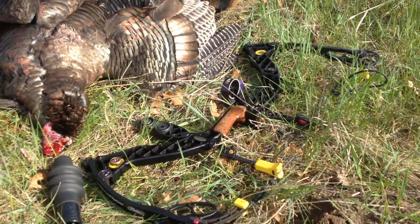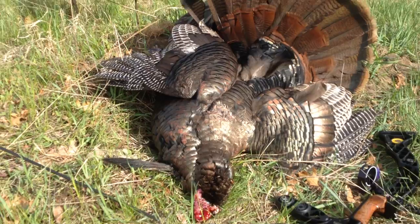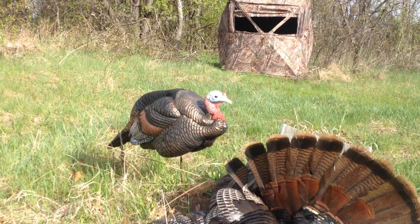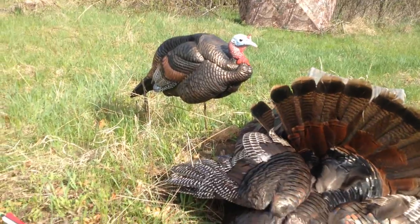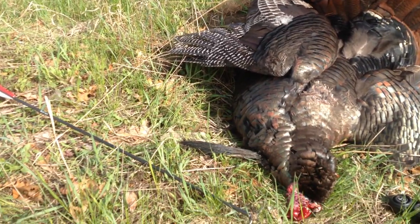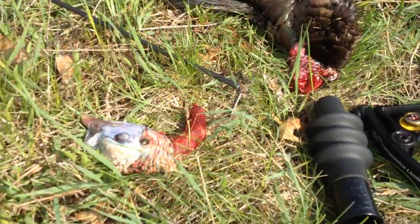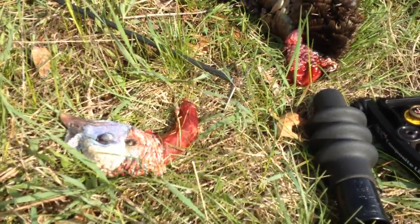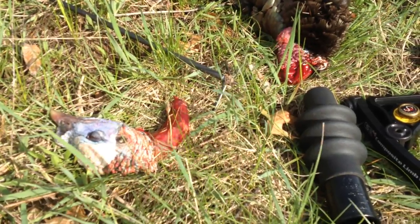A black bow helps hide you in the blind. Most importantly, when the tom confronts the decoy, aim for the neck and hit him with a Magnus Bullhead broadhead. As you can see, a bullhead makes a turkey lose its mind.